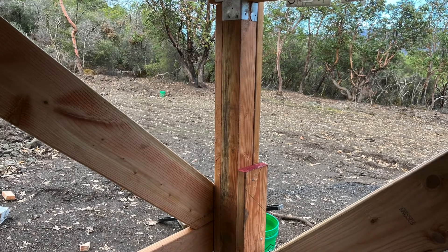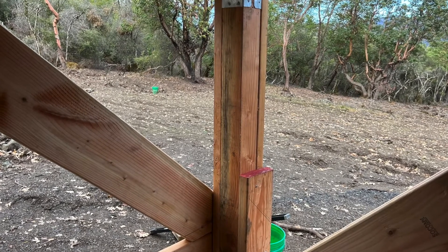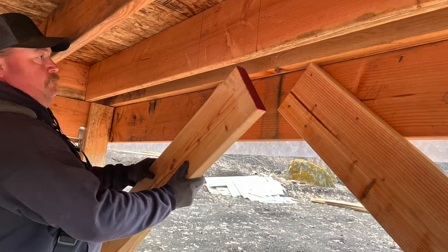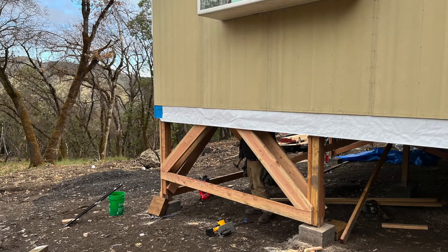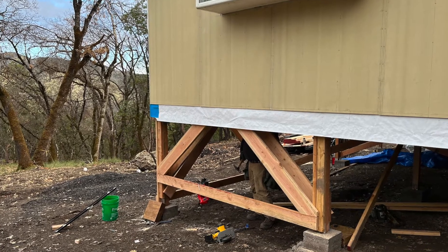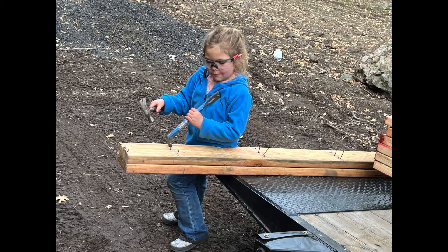Sometimes it's necessary to add a scrap piece of lumber to the other side of your 4x4 to bring your brace piece into alignment. There were lots of cases where we did that, and sometimes we even had to add shims to the joists themselves. Here's Clara cleaning a board so that we can reuse it as reinforcement for the 4x4s.